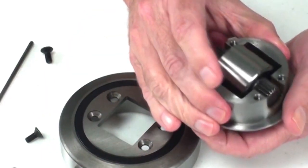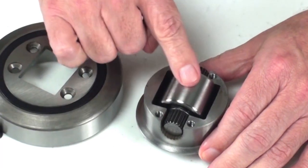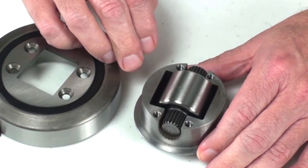At this point, measure the height of the axial bearing from one surface to another to determine the amount of adjustment that you would want to utilize.